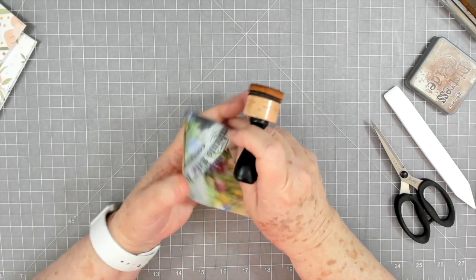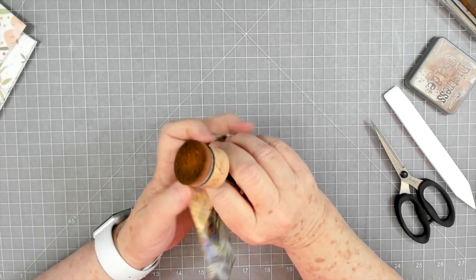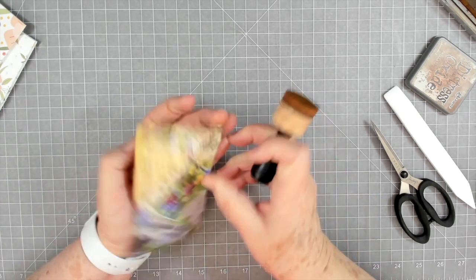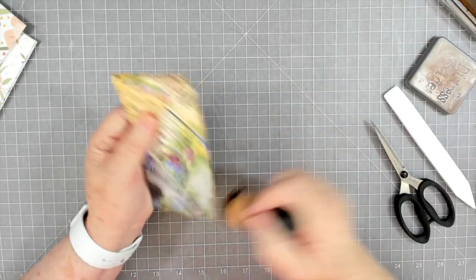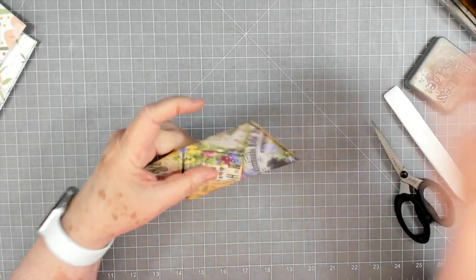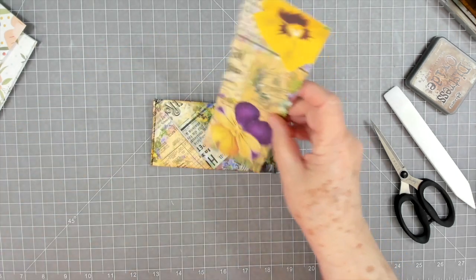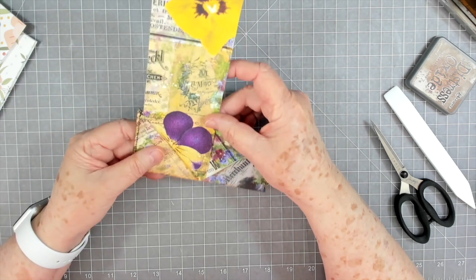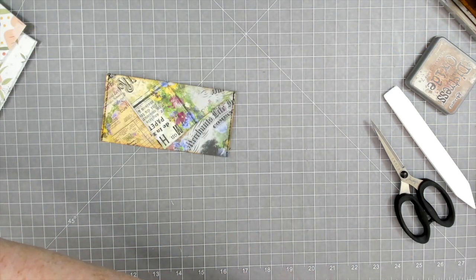That is so pretty. I will use these a ton in my journals — I just like how they look and I like the flexibility of them. Thank you Natasha for the inspiration. You guys can go over and check her channel out and see what she made by attaching a bunch of these together in a long line. Isn't that cute!